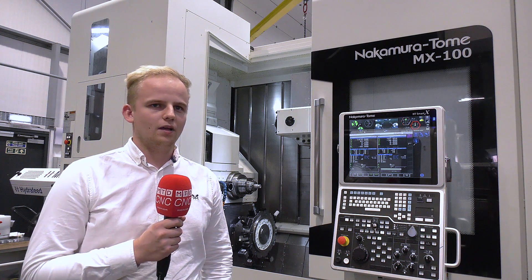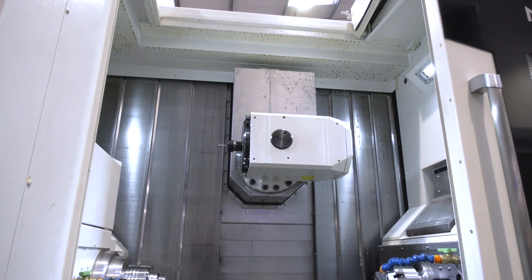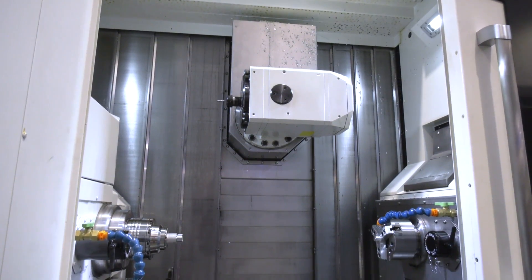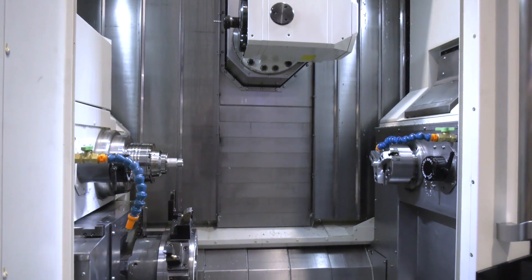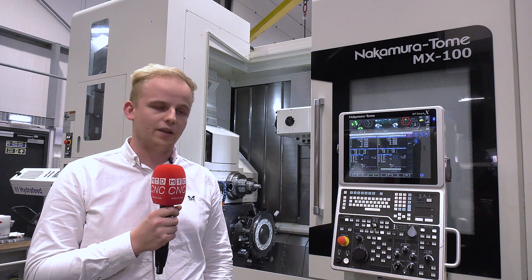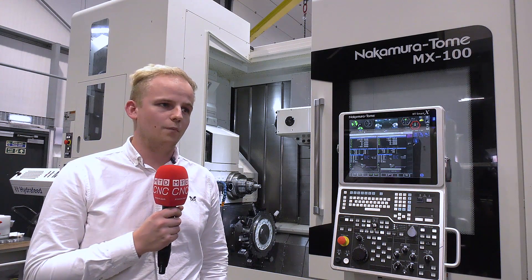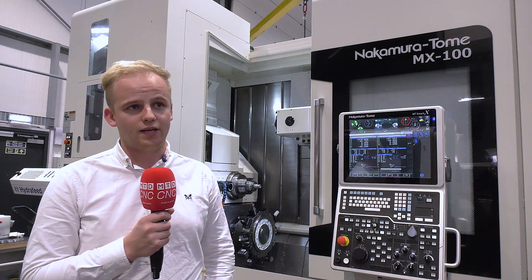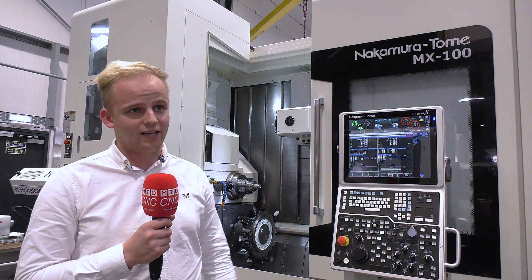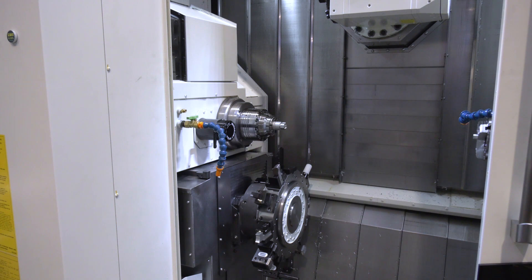Why did you buy this machine? We bought the MX100 because we recognised from very early on that this machine was the next step for us. In light of the current situation with the global pandemic and some of the parts that we were getting, we quickly identified that because of its flexibility and functionality, it was the perfect machine to take our vision to the next step.